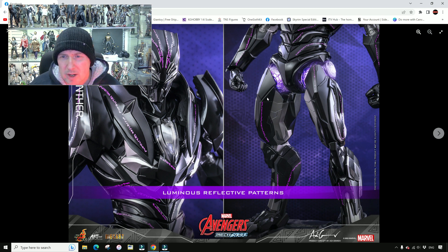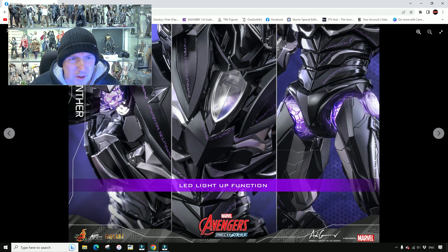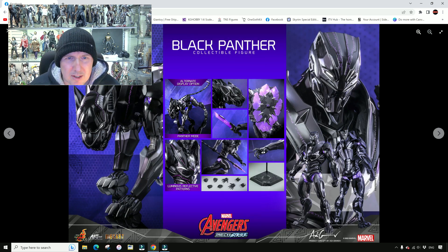Please tell me you're not relying on the black light to light this up — it looks like there's a light coming from inside. I've read the spec and they say there's LED effects, so it's got to be. It's an alternate display option, Panther mode — you've got Black Panther, stand this next to it and he's going to look even more fierce.